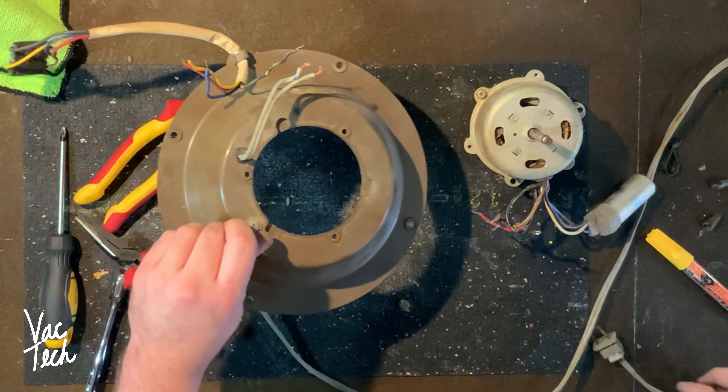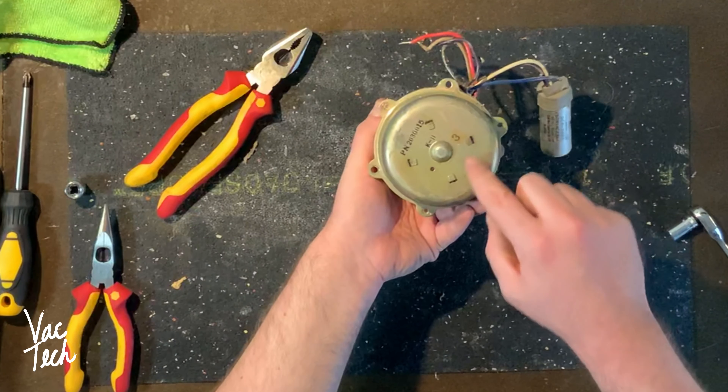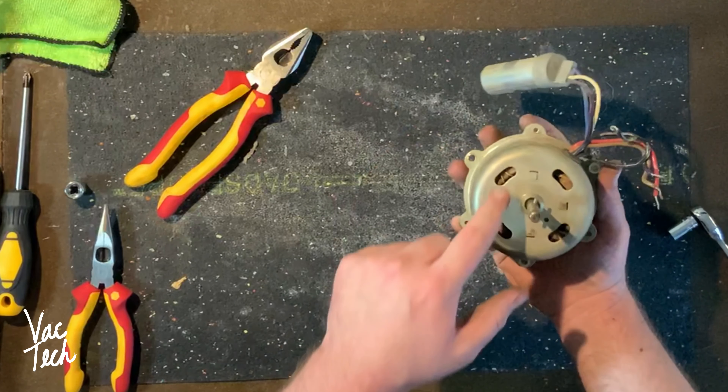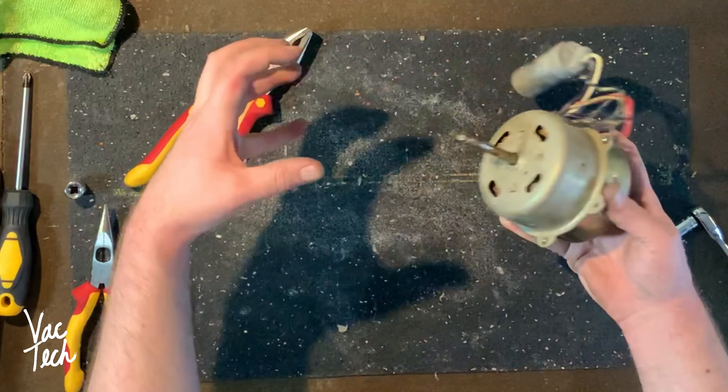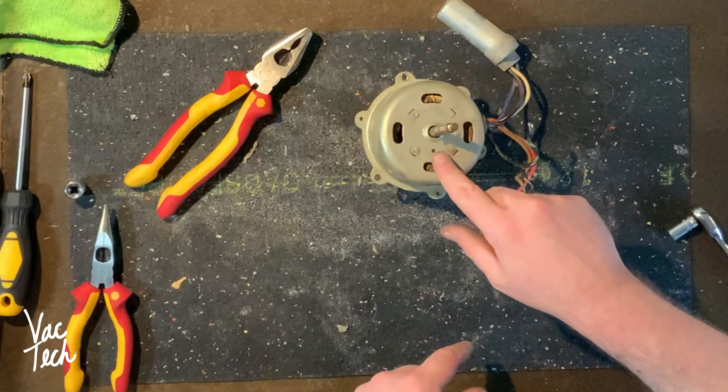Now I'm going to lift up these four clips here and here, and hopefully this whole thing will come apart and I'll have access to the bearings and then I'll just oil it. It looks like there are oil holes - a lot of older fans would have oil ports. I see two dots and I'm assuming that's where you put oil in. But while I'm here, I'm going to open it up.